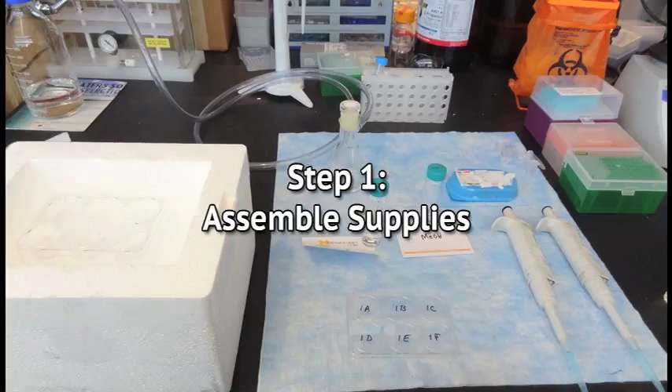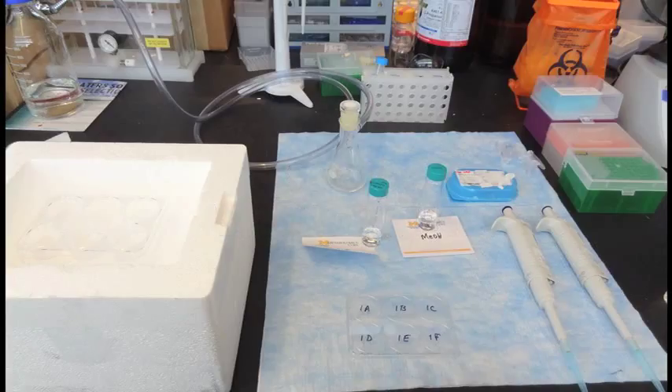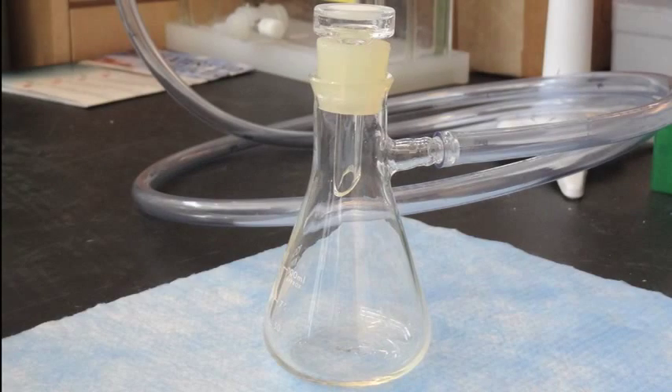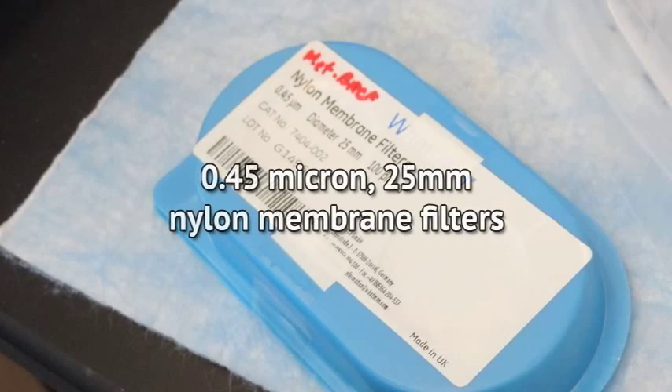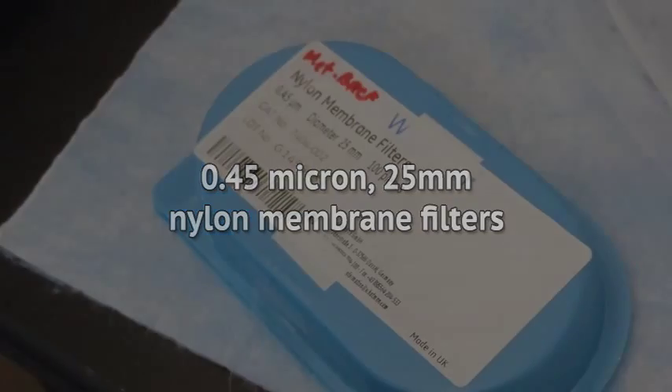Step 1: Assemble supplies. All supplies should be assembled and set up before attempting the sample collection. Working in a team of two on a bench adjacent to the incubator will facilitate this procedure. These items include a vacuum apparatus to drive filtration — contact MRC Squared for information about commercial suppliers — and a 0.45-micron, 25-millimeter diameter nylon membrane filter for that apparatus. You will need one for each cell culture.